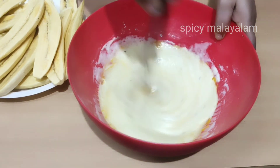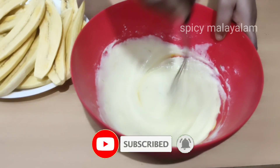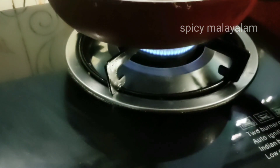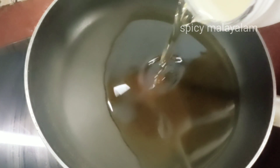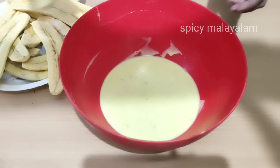We are ready to place it in the middle. We will make a lot of the mixture and add a little bit more.